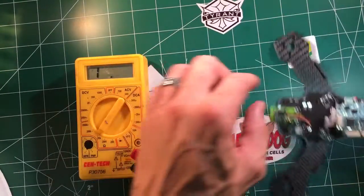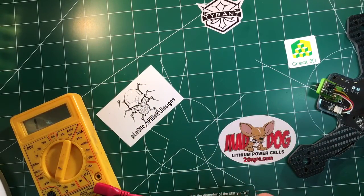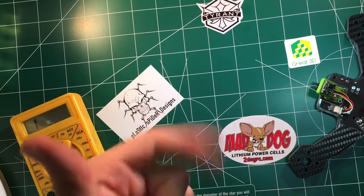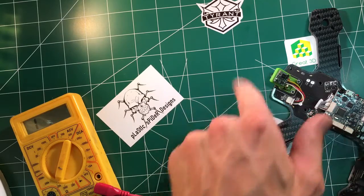I'd like to make a shoutout to Great 3D and Plastic Spider Designs — they sent me some great 3D printed parts today. Great shipping, neat products, and I just got a little case for my tiny whoop. So if you need anything, check those guys out.